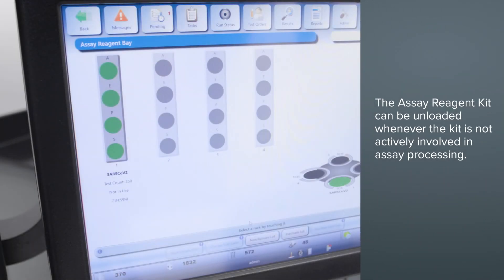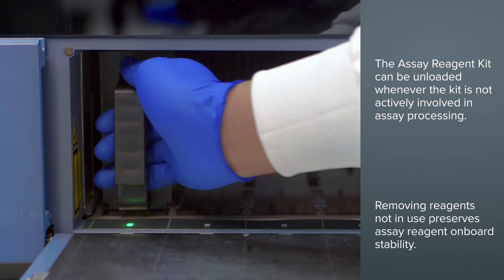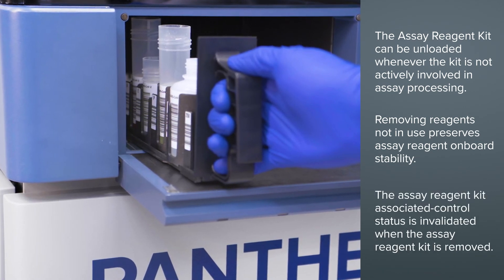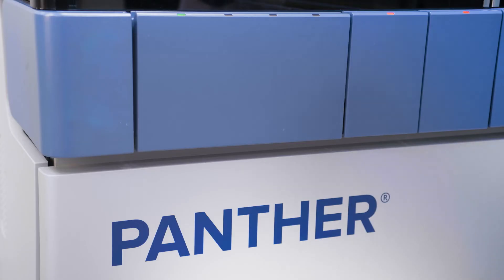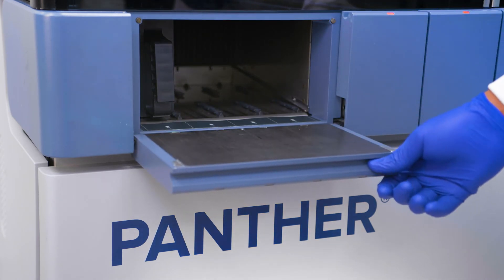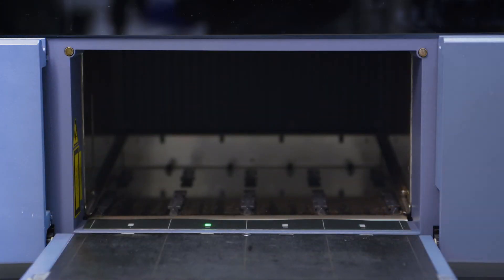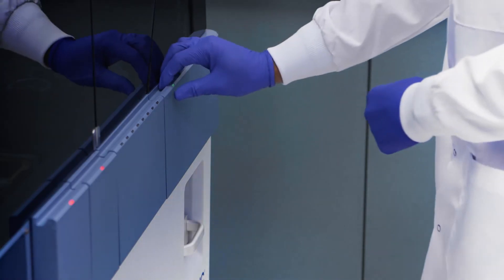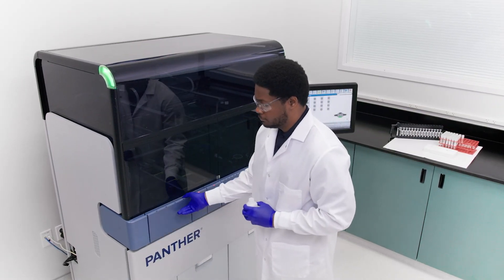The Assay Reagent Kit can be unloaded from the system whenever the kit is not actively involved in assay processing, as indicated by the lane LED being green or off. Removing reagents not in use preserves assay reagent onboard stability. The kit's associated control status is invalidated when the reagent kit is removed from the system. To unload, open the reagent bay door, ensure the LED for the lane is not red, and gently slide the reagent rack out. Once unloaded, the TCR carousel will stop spinning and the TCR door will unlock. Unload the TCR bottle for the corresponding reagent kit, then close the reagent bay door and TCR door.